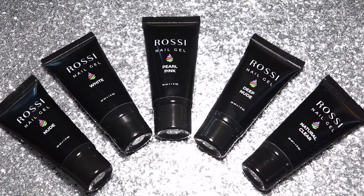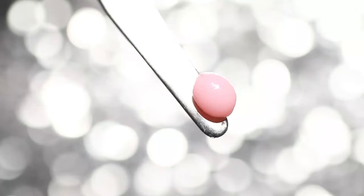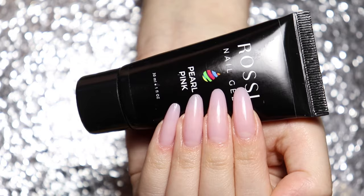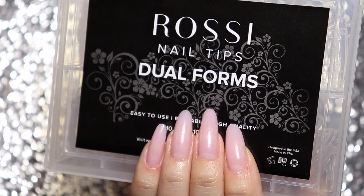Hi Rossi Babes! Welcome back to our channel. In this video, we will show you how to create beautiful Rossi gel nails at home, while also teaching you tips and tricks for using Rossi Dual Forms.